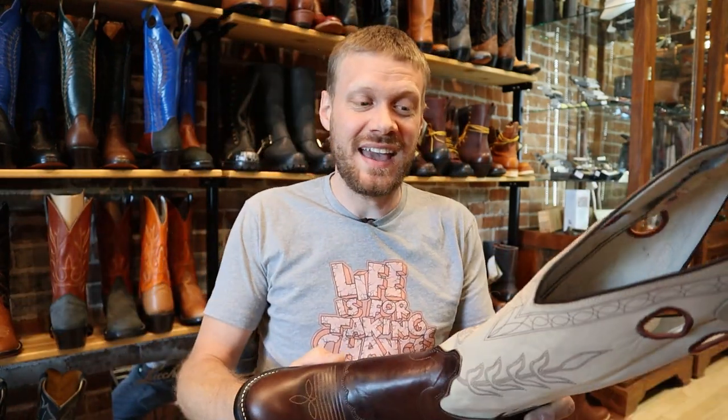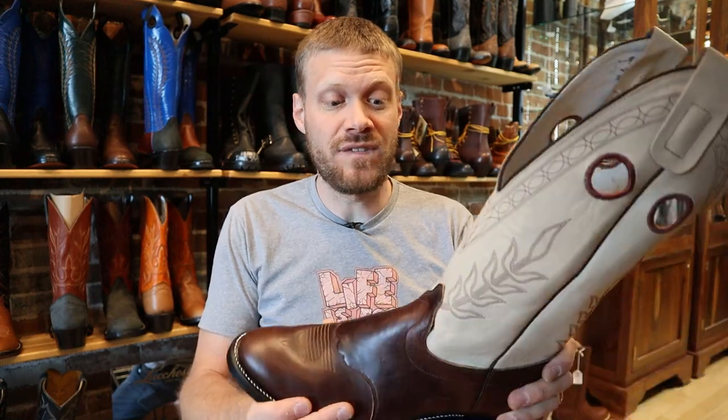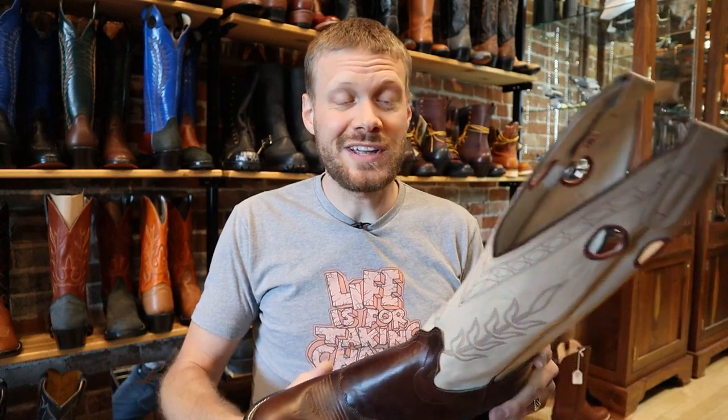Atomic 79 here in Dillon, Montana has so many boots. This is a beautiful store and they carry the classic Olathe brand — a very old company, one of the first companies to make cowboy boots. Looking at such a classic brand on the channel is very exciting. Of course, they're not owned by the same people who started the brand; it's been sold a couple of times, but it's still made in the USA and features a very traditional construction. So let's look at it in detail.